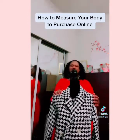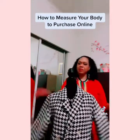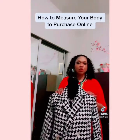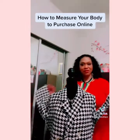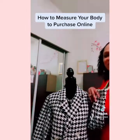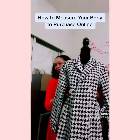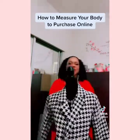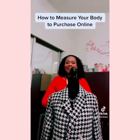This is our model. We would never measure ourselves wearing something this thick because you will not get an accurate measurement. But for the sake of this video, we'll let her wear this. This houndstooth jacket is currently for sale at Yuli's Boutique, available in various sizes. You always want to measure yourself wearing something thin to get an accurate measurement.